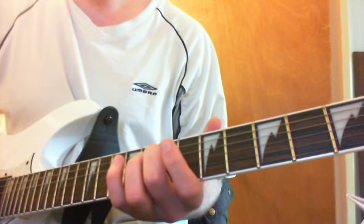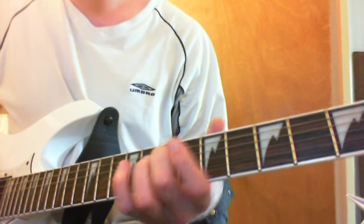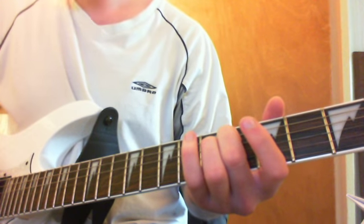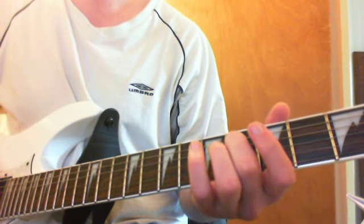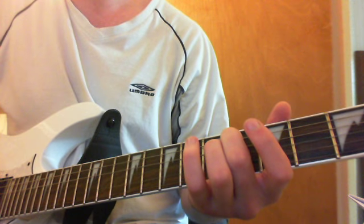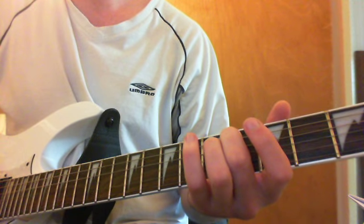The next phrase is the same again when you start — E string. Now we're going for the 4th fret of the D string, and then again open on the G, using the tremolo. So the second phrase is... So far we've got this.